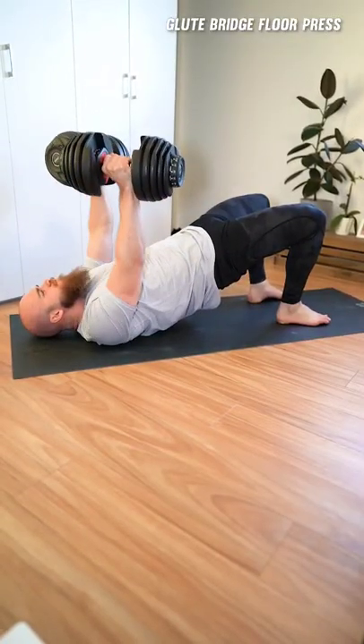The glute bridge floor press is a shoulder friendly bench press alternative that transfers well into grappling. The bistro improves your core stability for scrambling and striking.